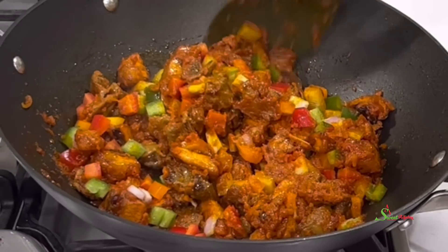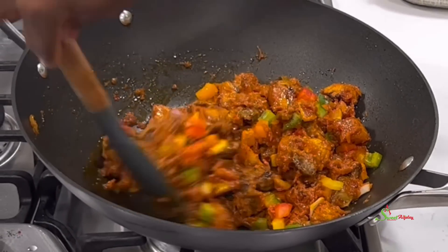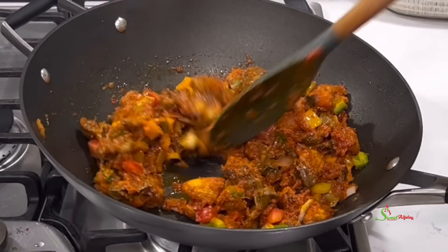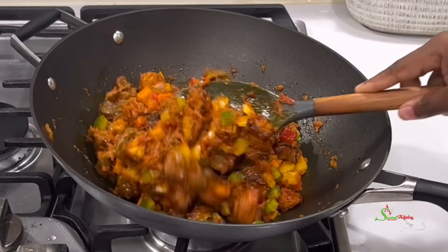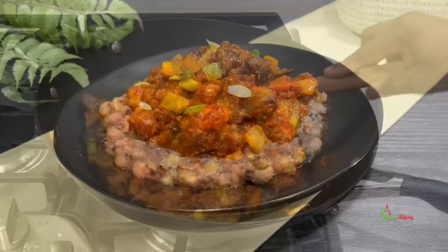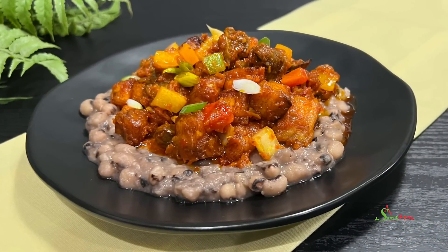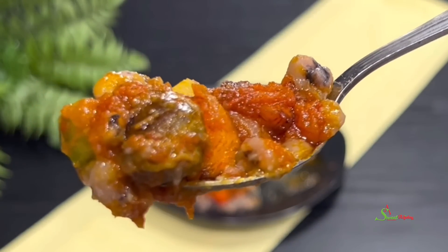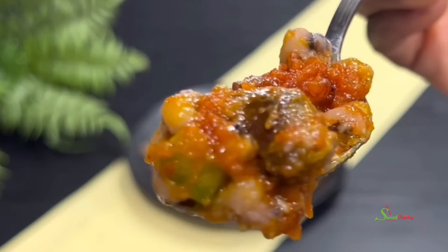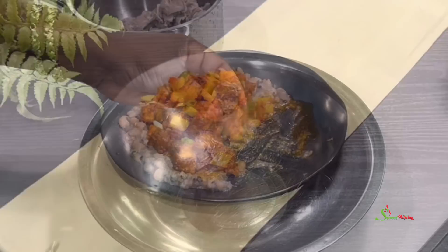Hello sweetie, welcome back to my channel. This is Sweet Actuality and I am back with another recipe. Today, my Nigerian people, we are making Giz Dodo — gizzards with plantains. This has become one of my favorites and I know you would love it this holiday season.